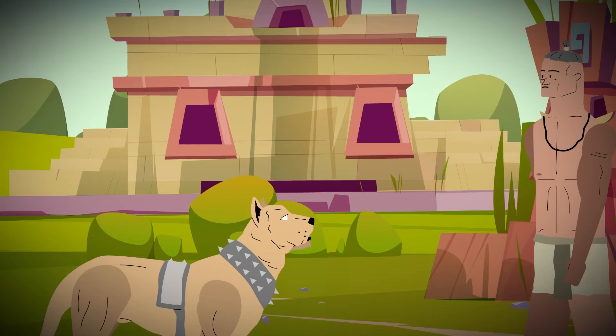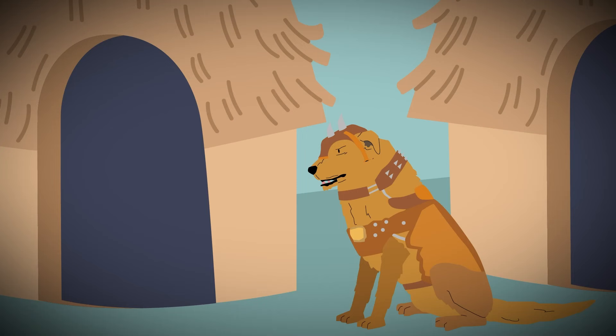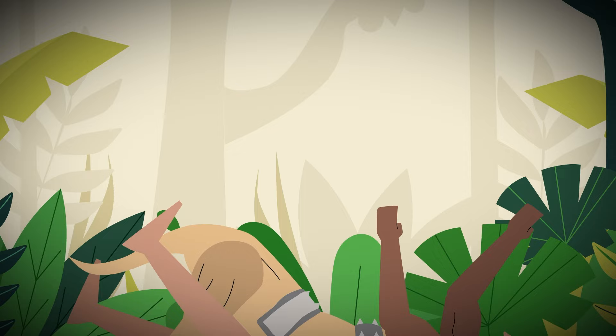The Spanish war dogs were bred to be killers. More than that, they were trained to recognize the difference between the Spanish and the indigenous people. They were used to guard camps, they were unleashed in battle, and they were also brought along on hunts.